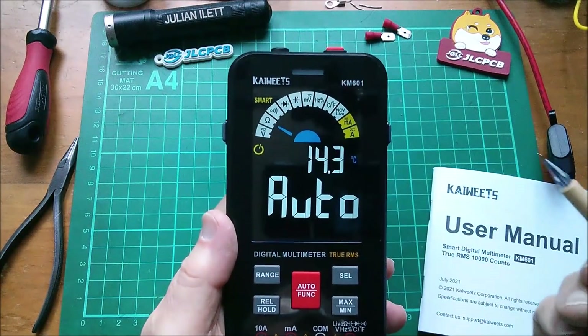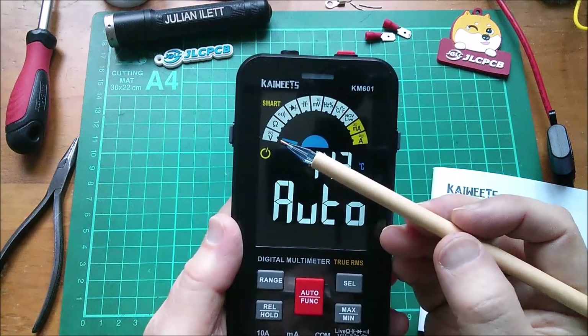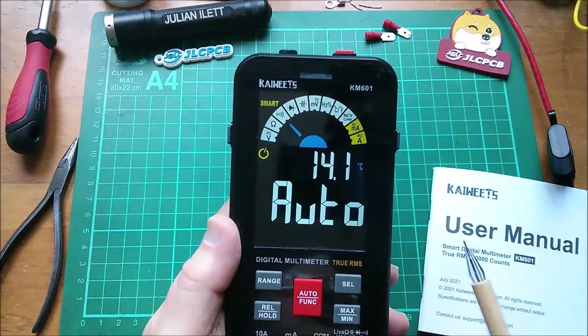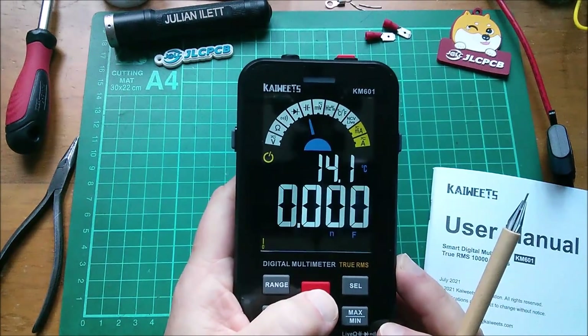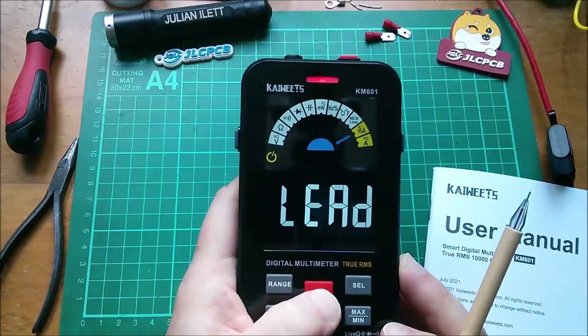So what makes this a smart meter? It's automatically scanning for volts — both DC and AC — and ohms or continuity. You can also go manual and switch between the different modes manually.